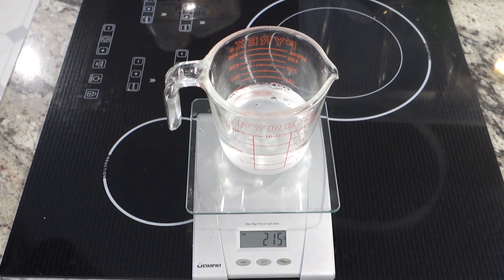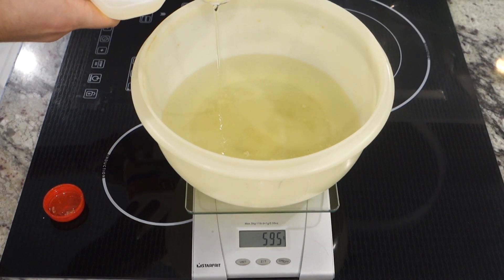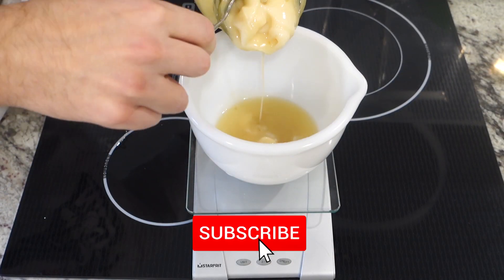So I weighed out my lye, weighed out my water, weighed out the oil — it looks fine, it just smelled a little off. Then I weighed everything out and melted the bacon grease in the microwave.